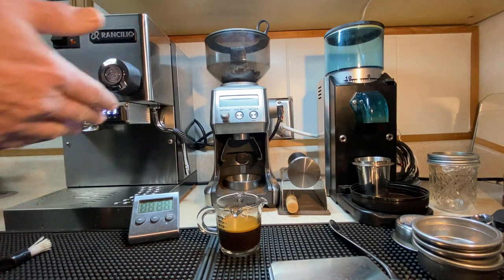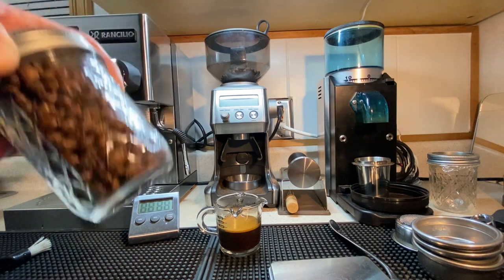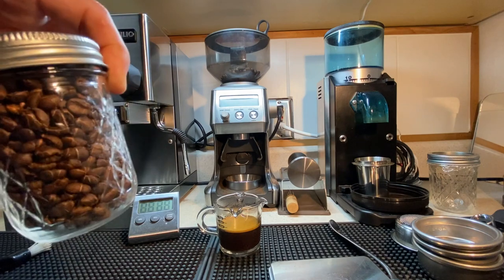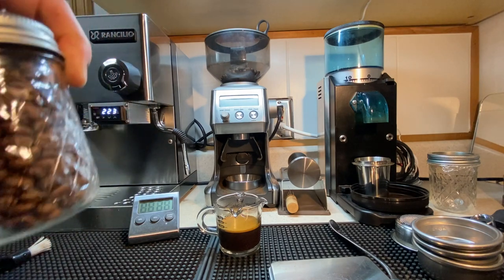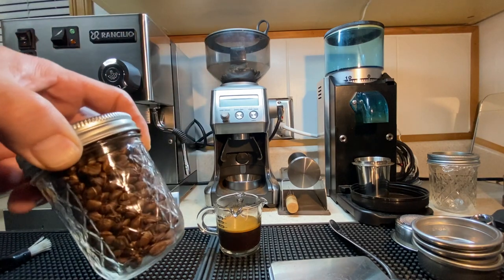Another thing that often comes up is over-roasted beans. I use a really light roast — just barely past first crack, 30 to 45 seconds, maybe a minute depending on the different beans we're roasting. So these are light roasted beans.